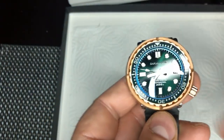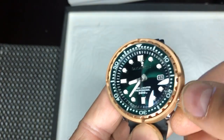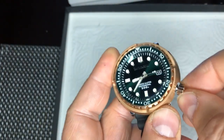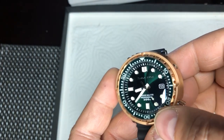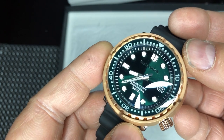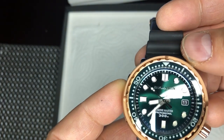Looking at the dial, we can see at the three o'clock position there is a date. The crown is screw-down, and it has a very, very smooth winding action on this watch — I really like that. At the six o'clock position it says Marine Master Professional, 300 meters. And look at the bit of a green hue that this dial gives you — I really like that. Sometimes it looks absolutely black, but at this light you can see that it is green.